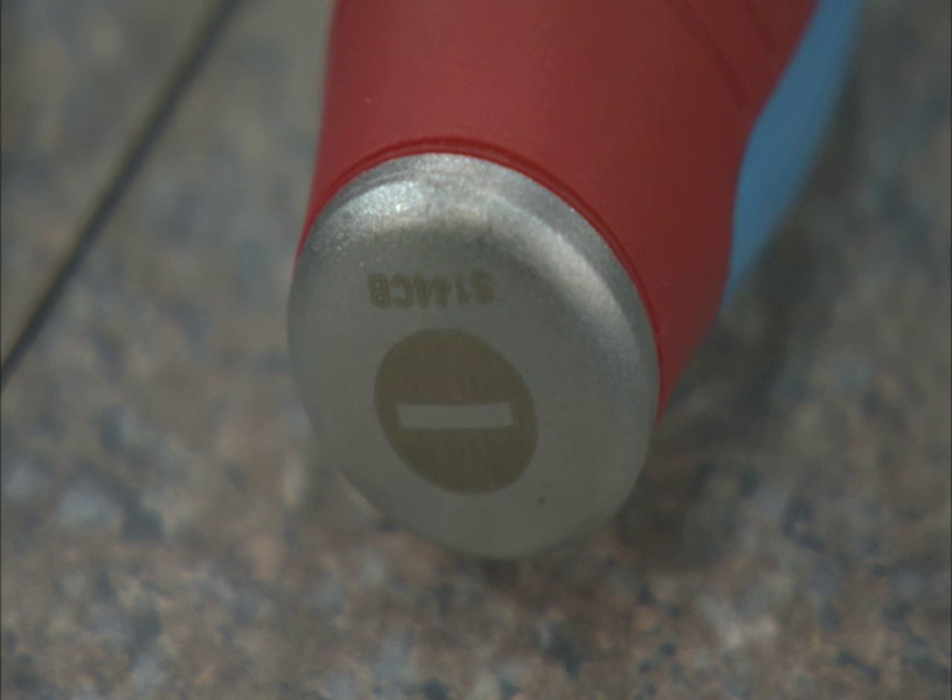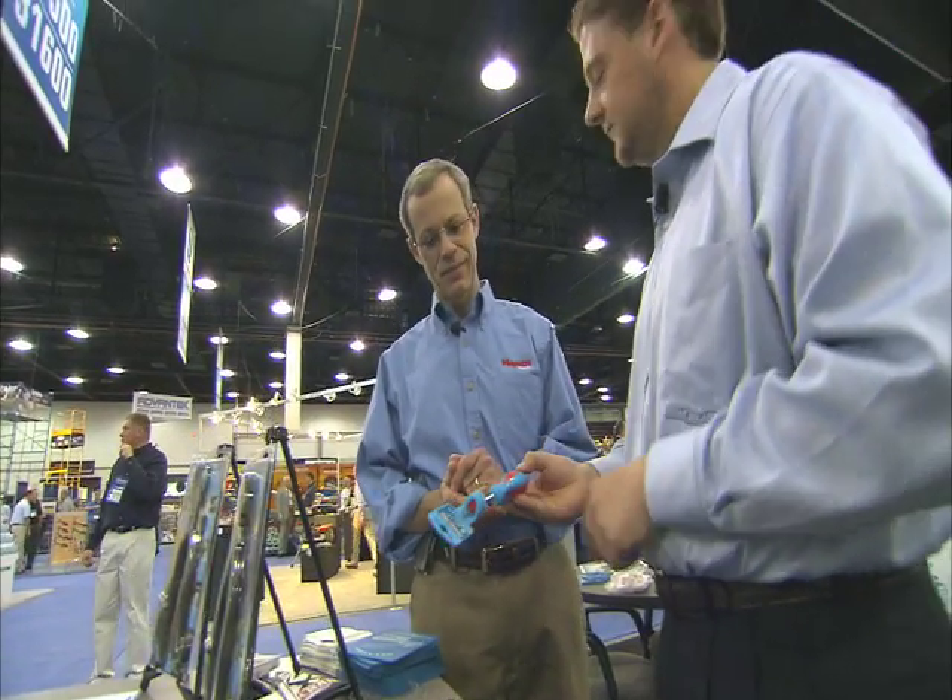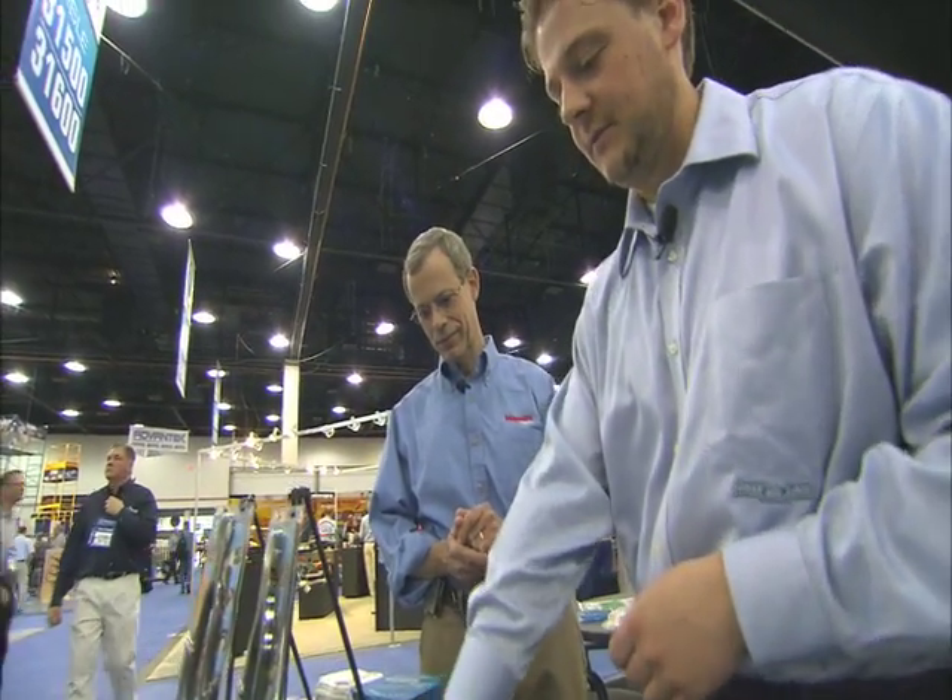We laser etched that with a signature so you can see that it's a flat head or Phillips head. The part number also identifies that this is a quarter inch, four inch blade. It's available in a wide range of handles, gift sets, whatever you need — metric, standard SAE, and nut drivers as well.